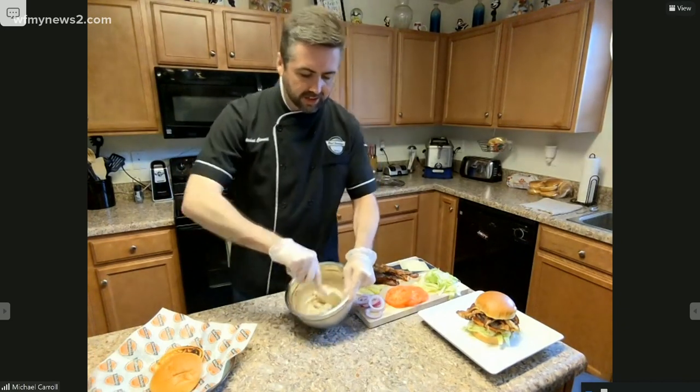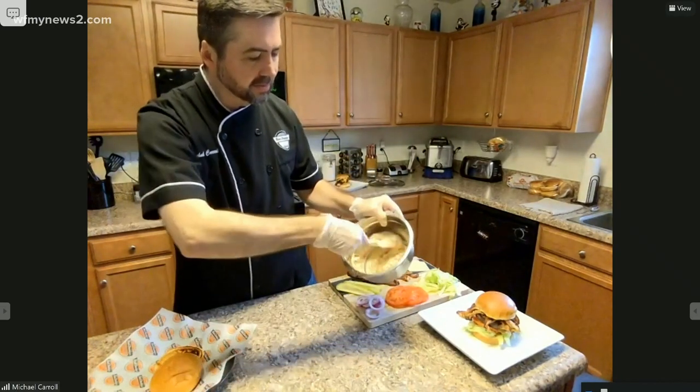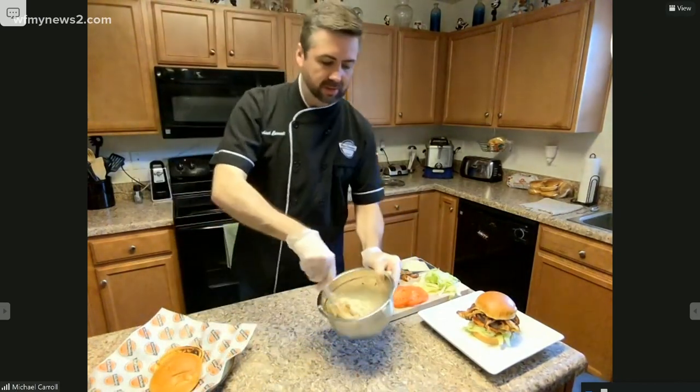And once you do that, you're going to get this nice tan beige-ish mayonnaise with some nice big chunks of bacon in there.